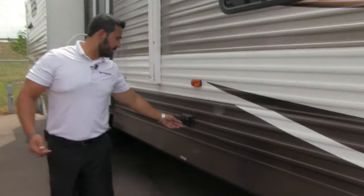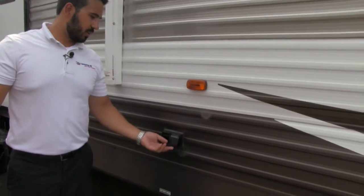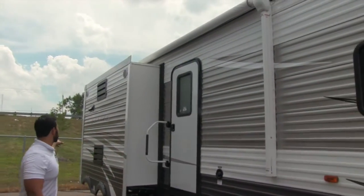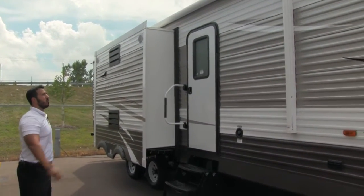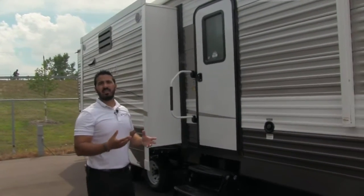As we make our way back a little bit further, you'll notice two individual electrical outlets — if you need to plug anything in, you can certainly do that. There's also a large power awning on this coach that goes over the kitchen slide area, all the way back. Just a touch of a button rolls it out, and another touch rolls it back in. Sewn into the material itself is an LED light.